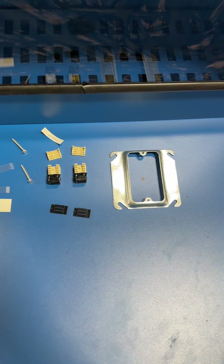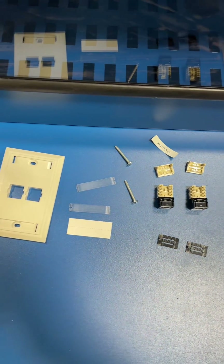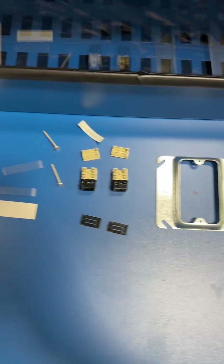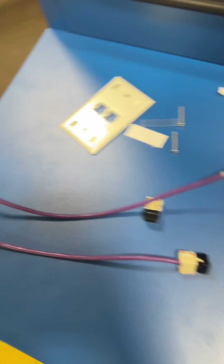You got everything here: a reducer, or a mud ring as we call it, to the right. Two Cat6 jacks, a label, your windows that go in your labeling ports on your faceplate. Got your snips, punch tool, and screwdriver.